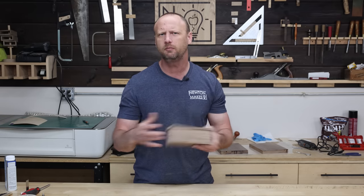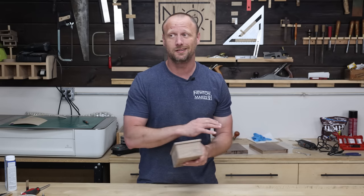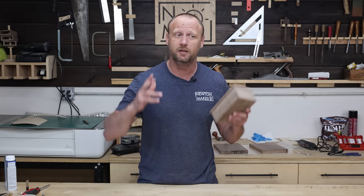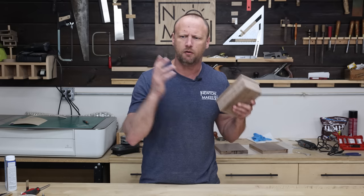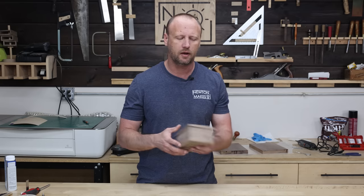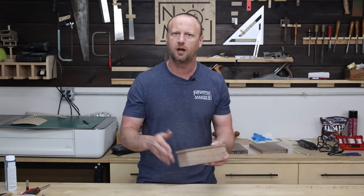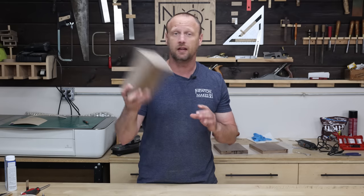These things sell really quickly, especially if you can do any sort of personalization — engraving, CNC, whatever. This took me maybe an hour to make, but don't just make one. To maximize your profits, batch them out — five or ten at a time. You set up your tools once, make a cut, and keep batching all the way through.